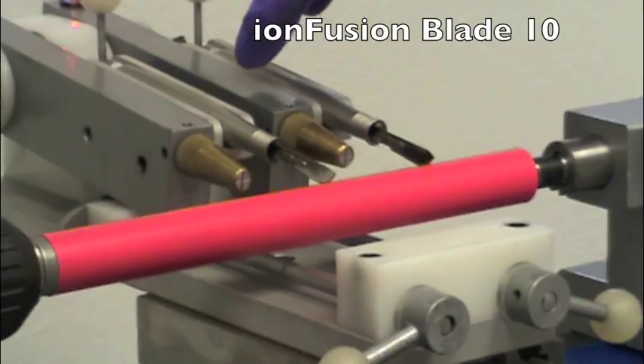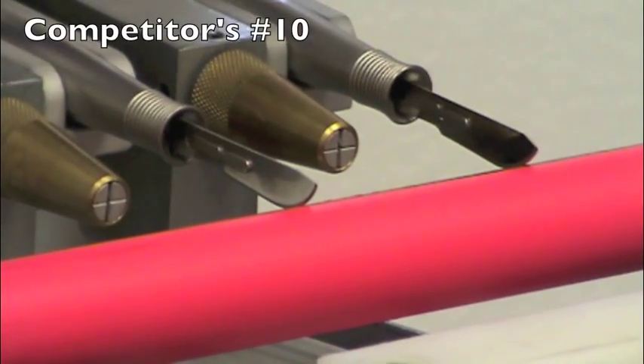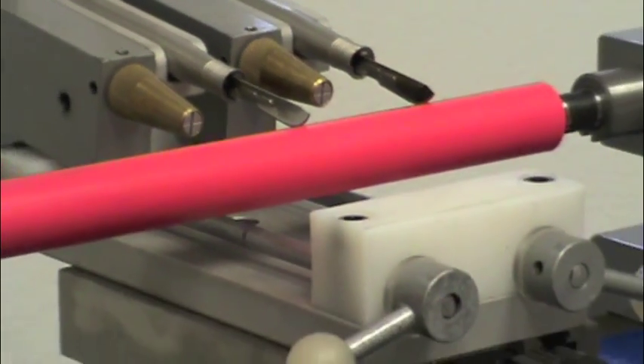On the right is Ion Fusion number 10 scalpel blade. On the left is our leading competitor's number 10 scalpel blade. I will now start the test.